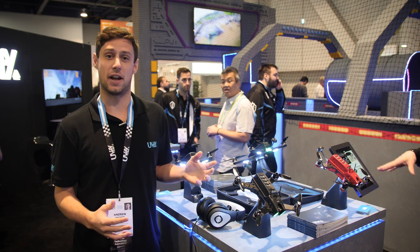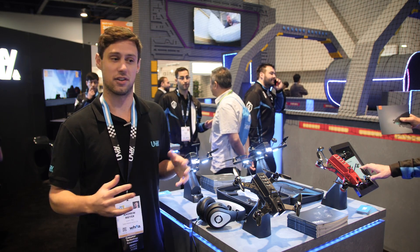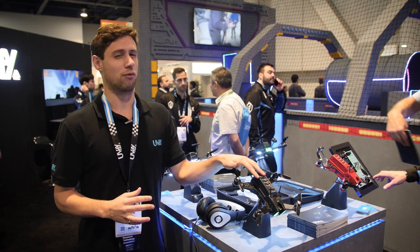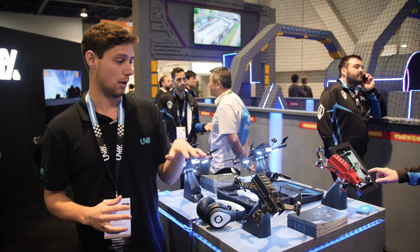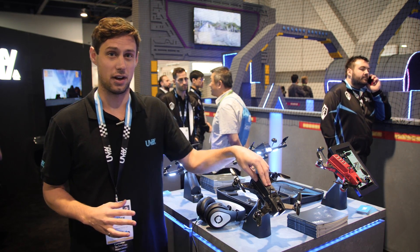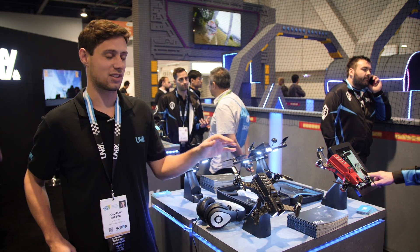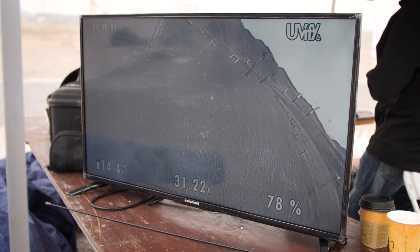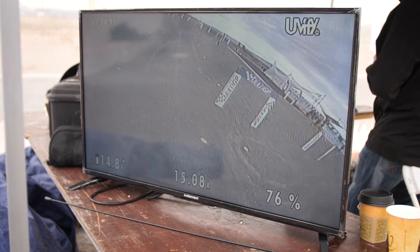What we have here is the Uvify Draco. This actually won last year's CES for top robots slash tech item through Engadget, and we've really grown with this product since then. It's one of the fastest production drones out there, hitting about 100 miles per hour. This is kind of like the sports car of drones — there are a lot of others out there that are more like minivans, but if you want to have fun flying, this is what to get.